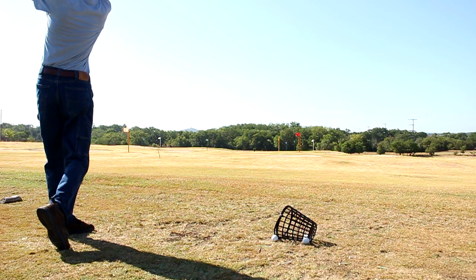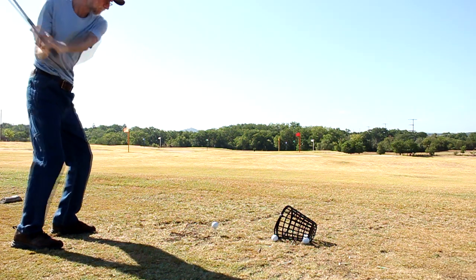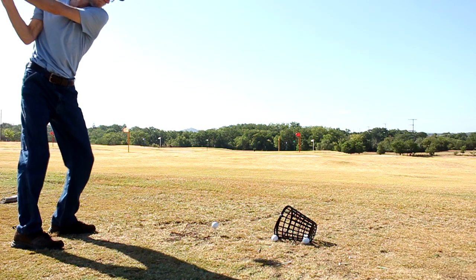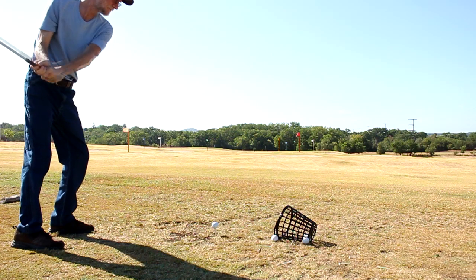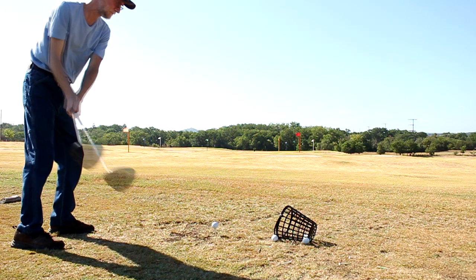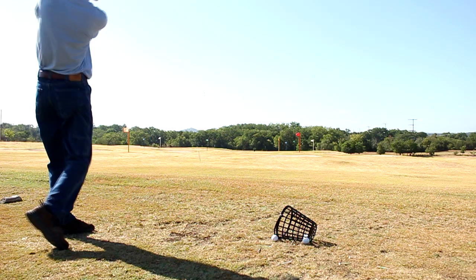The ball was hit dead straight right at my target out there — that white flag straight ahead. I might have been left of it like a yard or two. Just absolutely nutted it as far as direction — just a little bit left of the target.